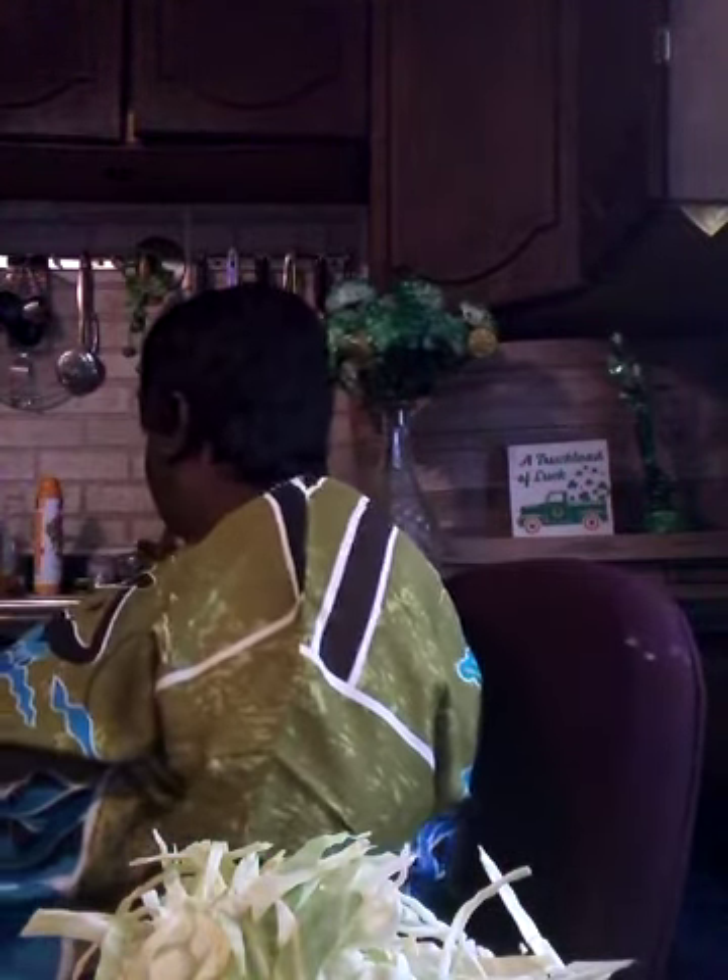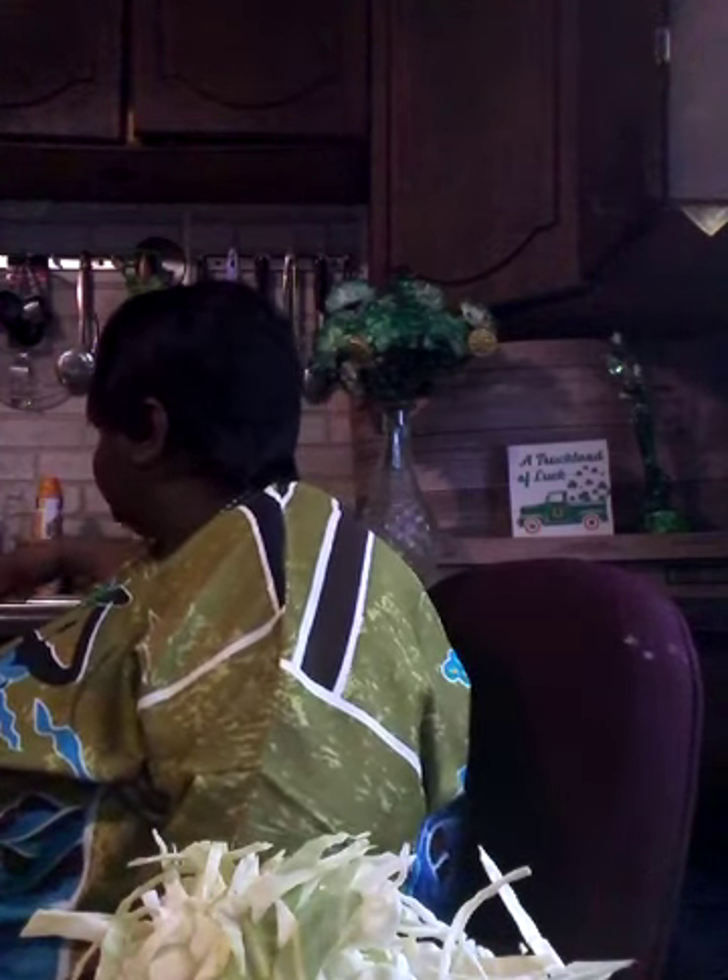You see me shredding the cabbage — I shredded one piece, took the head off. I'm going to be cutting it into water, dumping the cabbage into the water, then start on my next piece of cabbage.